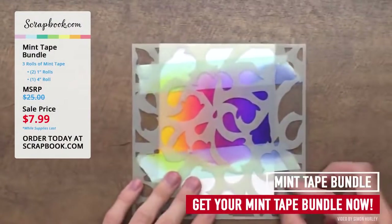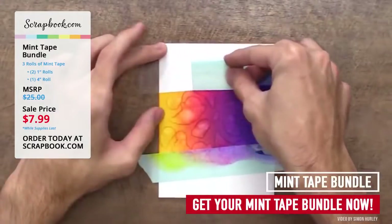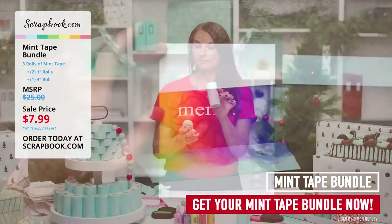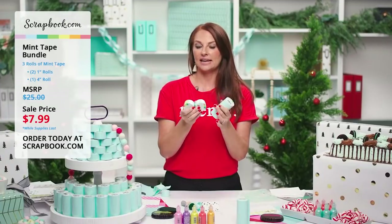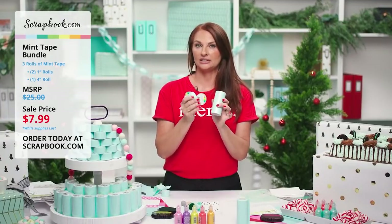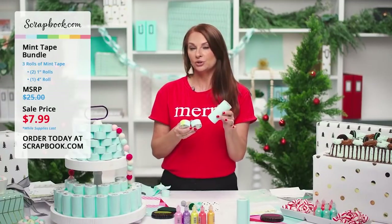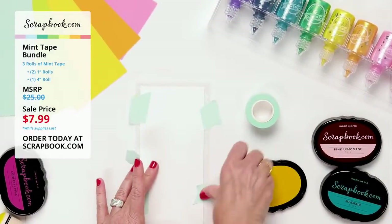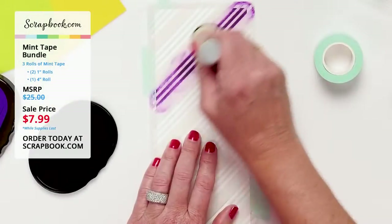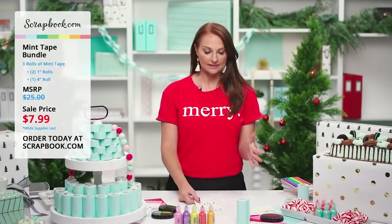Leave a comment telling us if you use mint tape to mask your projects! As a reminder, this bundle is an amazing deal — three rolls including the brand new four-inch and two one-inch, 11 yards each, all for $7.99. It's a great staple to have in your stash.